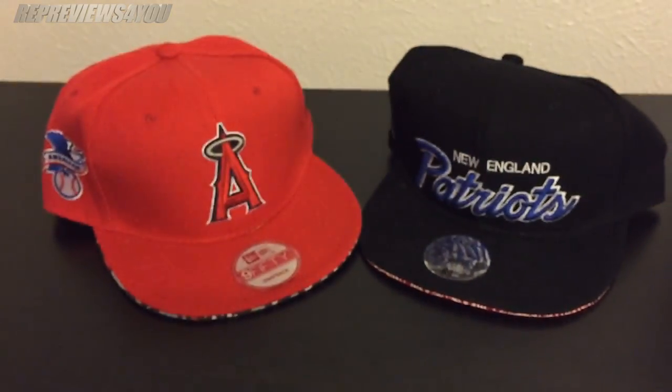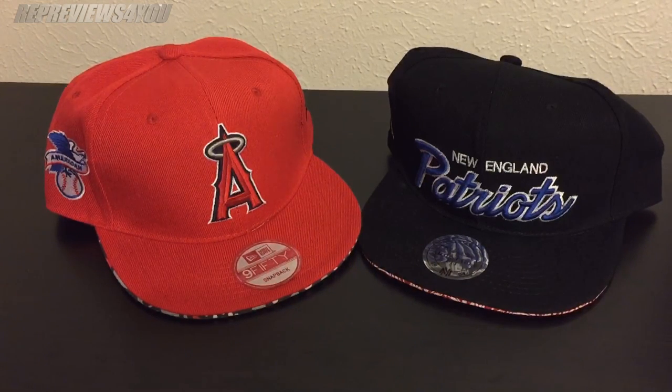Anyway, these two hats are pretty good. With these snapbacks you really got to take a close look at the pictures, because you never know what you're going to get. Thanks for watching, guys.